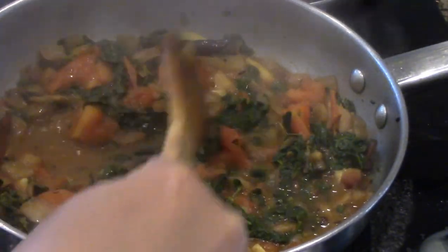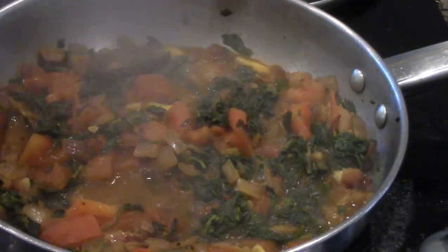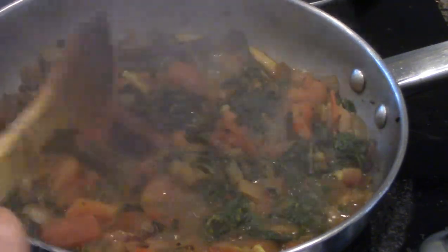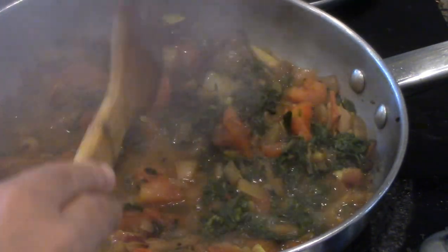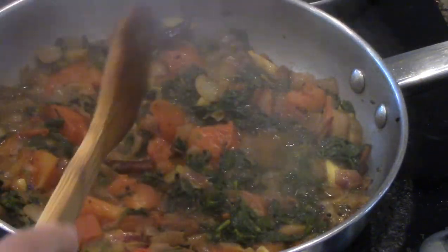Our curry is almost done. You may add one teaspoon of red chili powder in case you need extra spice, but I have already added two dried chilies and garam masala as well, so that should be enough for the spices.